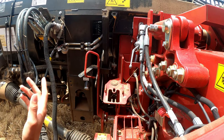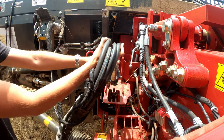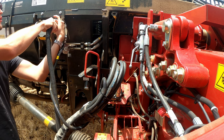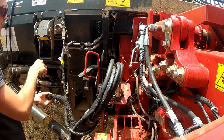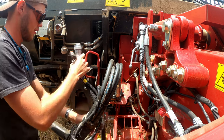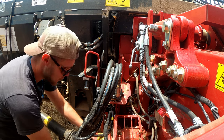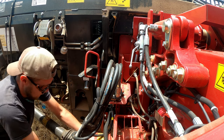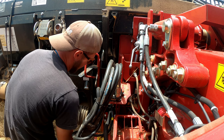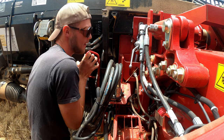Now you want to take off the hydraulic hoses like that, put them there, take off the cables and these cables, put them there, take off your PTO shaft, hook it in there, and unhook the header here.